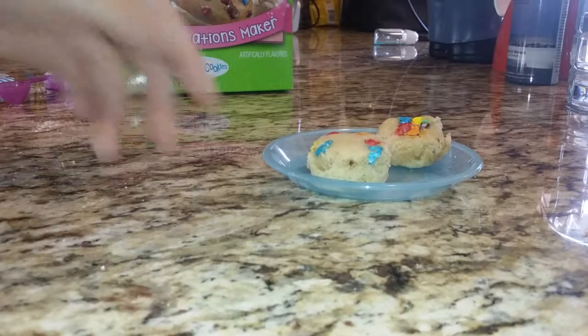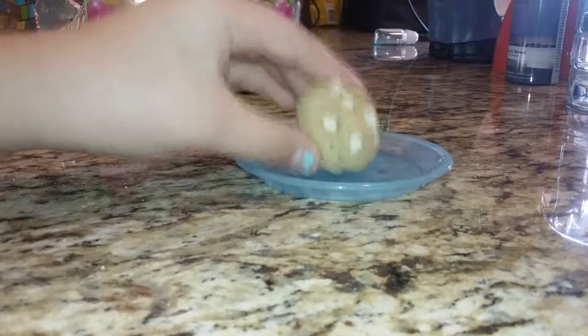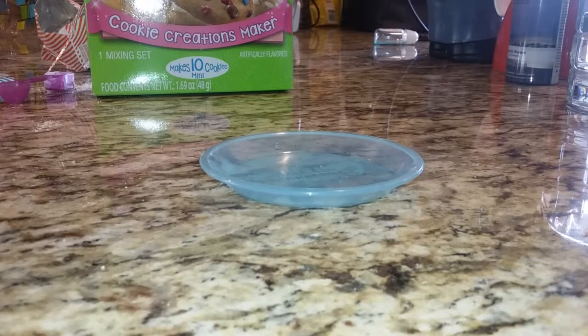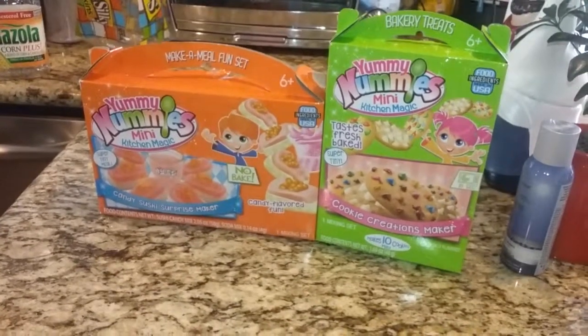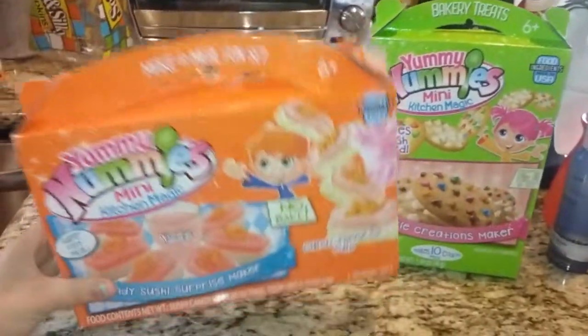So I have two on the plate and me and my sister are going to try them. They're pretty good. I only did one with the chocolate chip because I forgot about it, but I'm going to try this one — it tastes really good. So with the leftover cookie dough, you can always make more cookies. Okay, so that's all for today. I give the cookies about an 8 — that's my rating. And these sushi ones I tried — they were not really good.